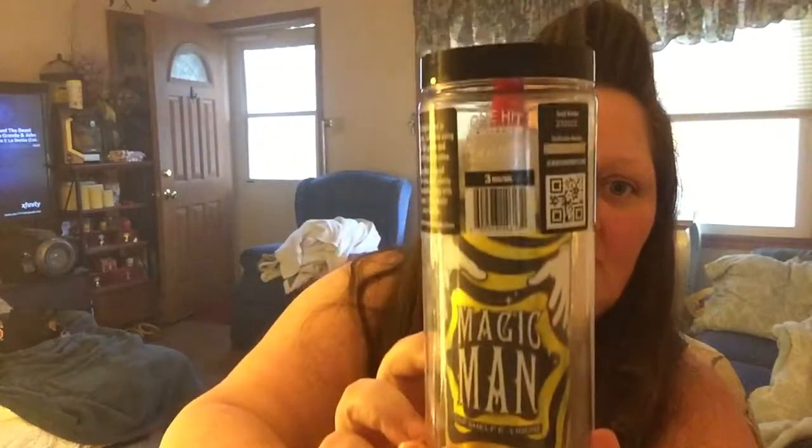Hi guys, it's me and I'm back. Today I am going to be bringing you a review for Magic Man by One Hit Wonder.